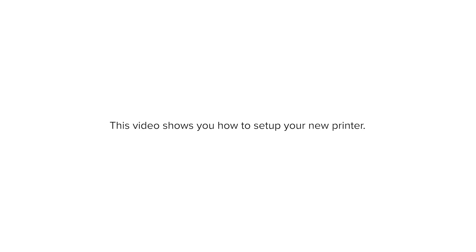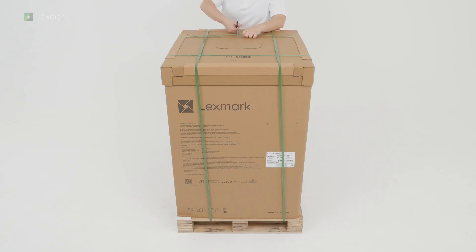This video shows you how to set up your new printer. Open the box.